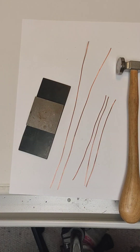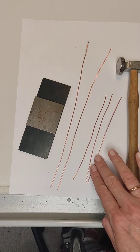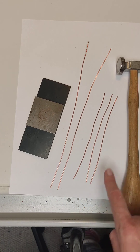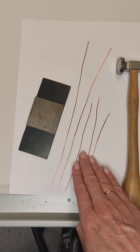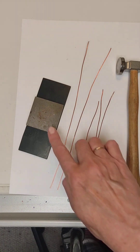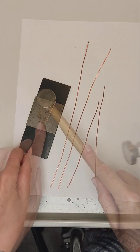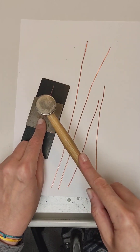Next we need to prepare a few more details needed to assemble the products: three segments with a diameter of one millimeter, 15 centimeters long, and two segments 25 centimeters long. We will beat them now on the anvil with a hammer, just as we did the main three spirals. We try to make it so that the relief, flat on one side, is clearly visible.